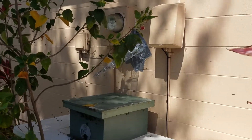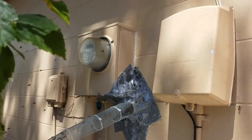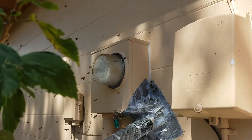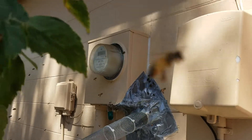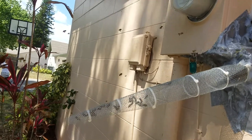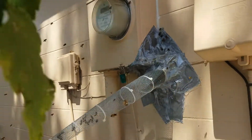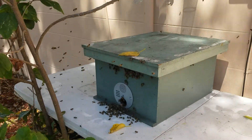Just finished setting up this trap out here in Lakeland. The bees are coming out of an opening that was under this electric meter, and I put my trap cone over it. As you can see, bees are able to exit out of the trap cone but they cannot get back in, and they are already moving into my hive.